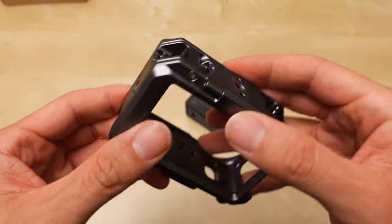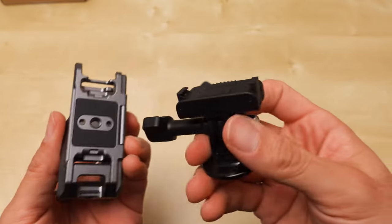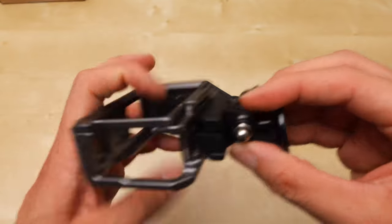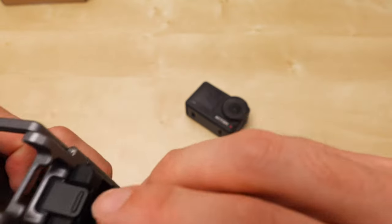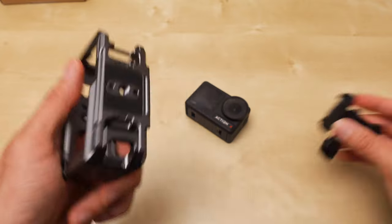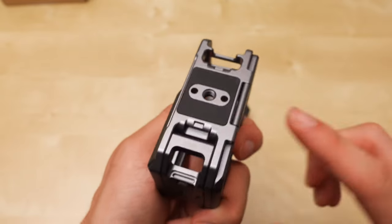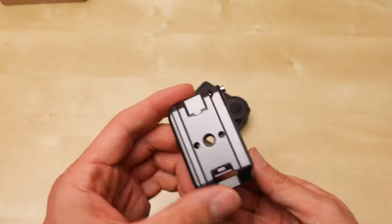SmallRig appears to be the only cage brand that allows you to both mount with the magnetic — because the magnetic mount goes onto the cage itself, it goes onto the camera — and in addition to this, you can screw in a 1/4-20, so you can go directly to a tripod plate or some kind of a mount.